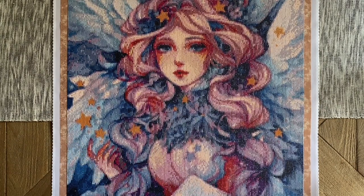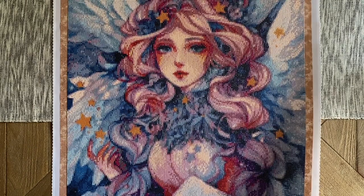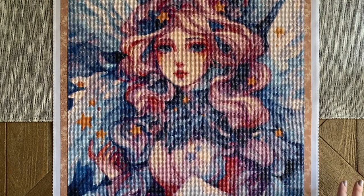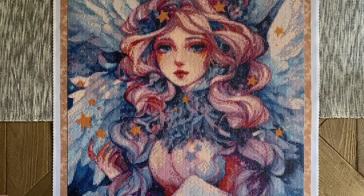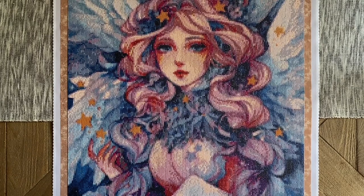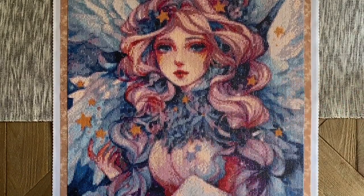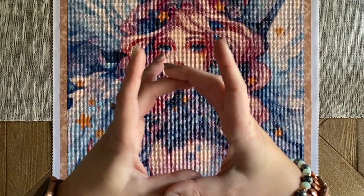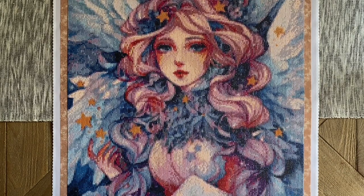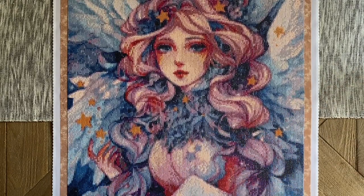One thing I was a little uncertain about: with Dai Moonshop's new upgraded kits, they shifted to using mostly alphanumeric symbols — either letters of the alphabet or numbers. For me, that takes a little more brain power than having a mix of symbols. When I section off and work on a small area, I find it harder for my brain to pick out alphanumeric symbols as quickly as other symbol types.